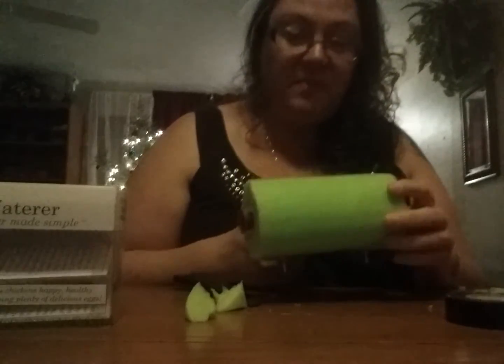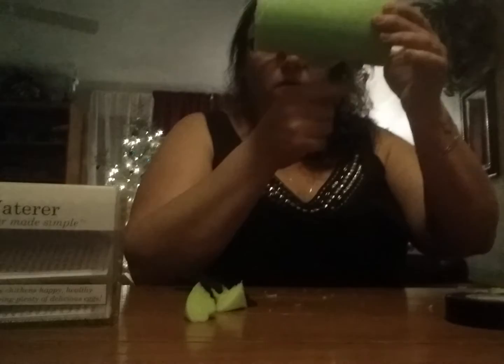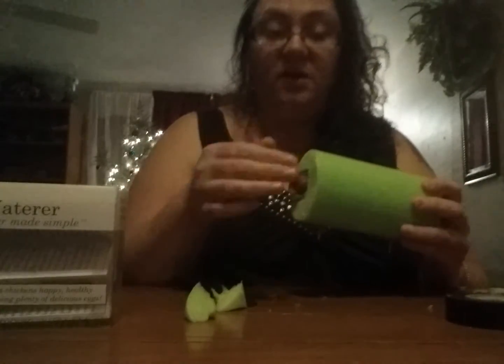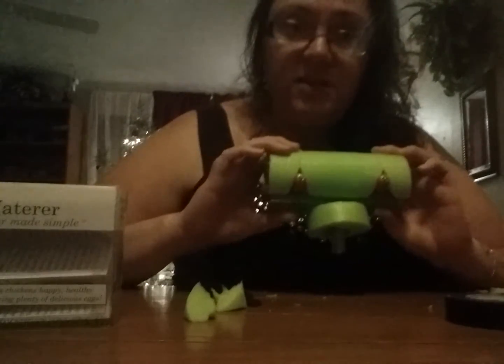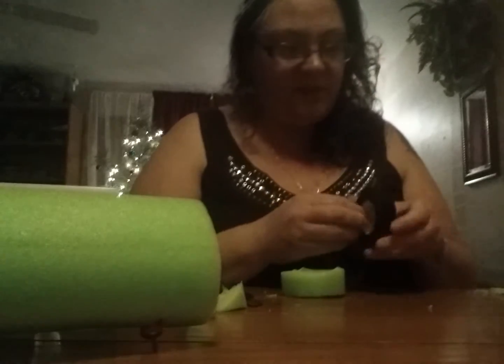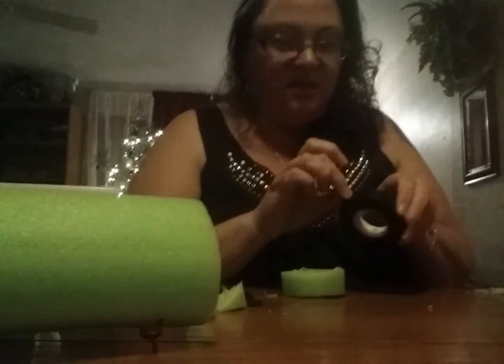Now we'll wrap the electrical tape around there. Chickens never bothered the black electrical tape — they were still able to get to their nipples and get their water. They didn't peck at any of the tape, and even when I had to get in here and clean it out, the water with the electrical tape didn't cause it to lift. You will have to get a little creative with your tape because you'll have to go around those nipples — but that's pretty much the gist of it.